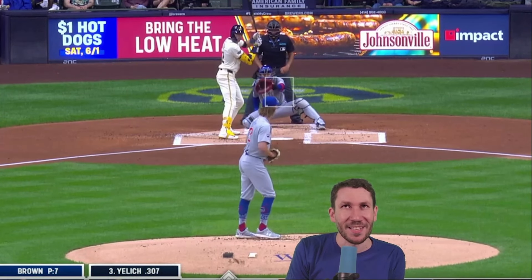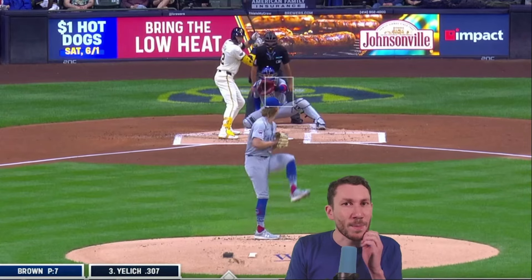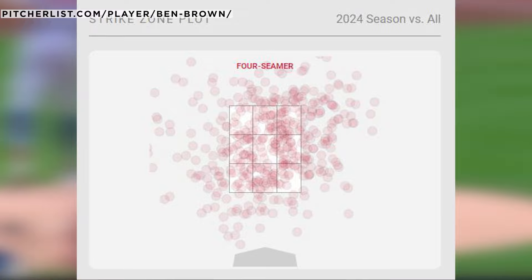Seven pitches, all fastballs. Number eight — once again, passive. So passive are the Brewers. And the fact is Ben Brown generally doesn't have this command; his four-seam is usually a scatterplot, not this consistent. It's usually low strike rates on his four-seamer, but in this one he was just driving it in. The Brewers told Ben Brown: you can just throw fastballs against us and we can't do anything about it. You gave him the confidence by being so passive. William Contreras honestly did the right thing and he got burned for it.